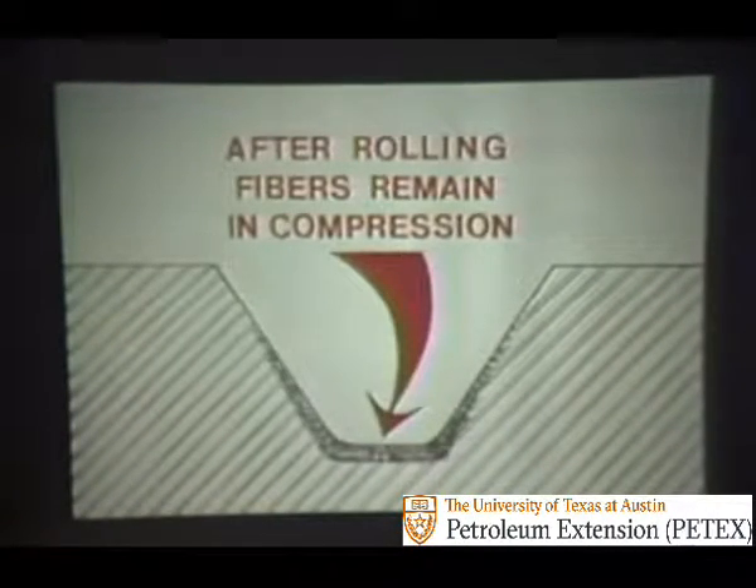After cold rolling, the metal fibers in the root of the thread are compressed, which increases the fatigue life of the metal in this area.